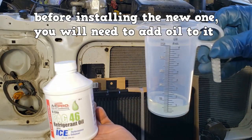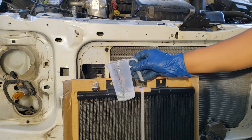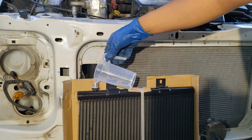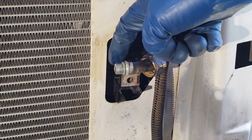Before installing the new one, you will need to add oil to it. The service procedure for this vehicle calls for one fluid ounce of PAG 46. Use some of that oil to lightly lubricate the new O-ring.